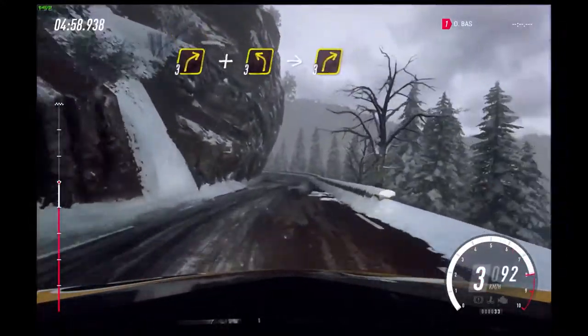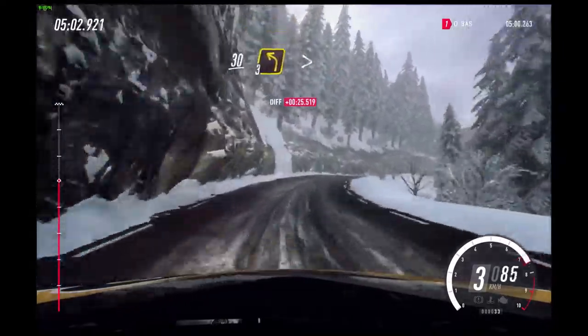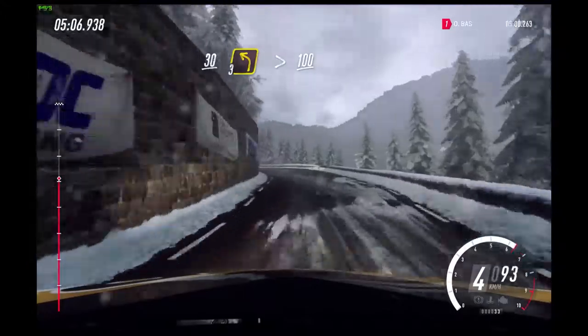Into 1 left tightens. Into 3 right. And 3 left long. Into 3 right. 30.